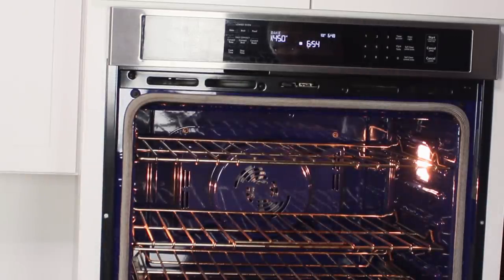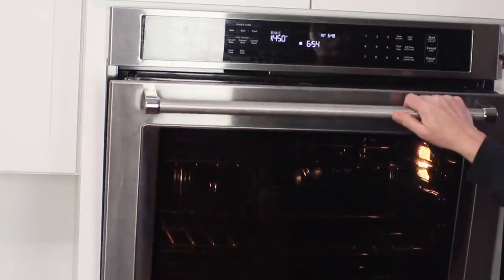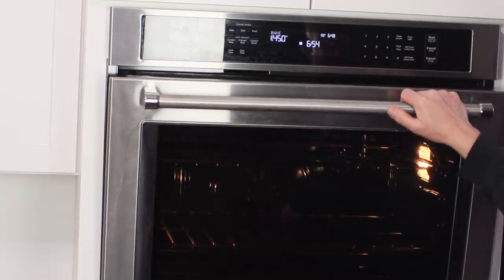First up, center the oven rack and then heat the oven to 450 degrees Fahrenheit.